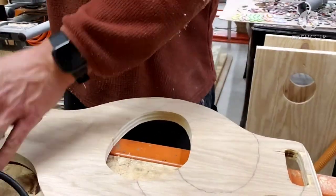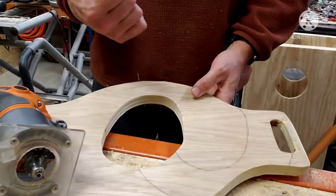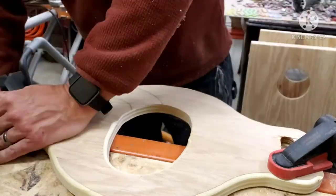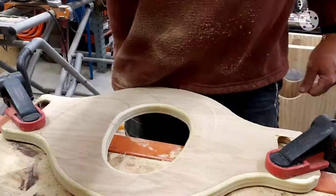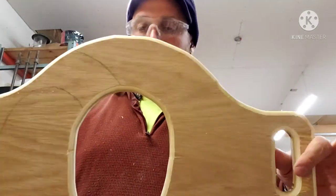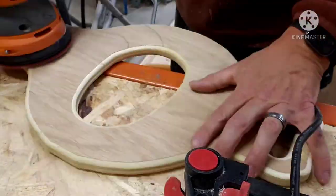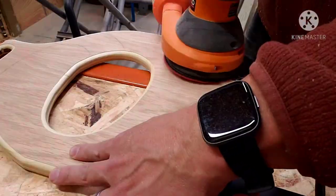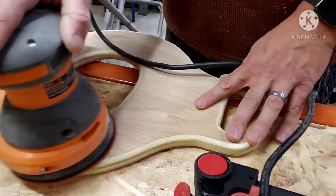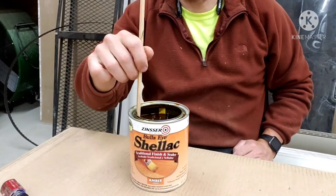I'm going to go ahead and clamp this down again and take my little rigid palm router with a quarter-inch round-over bit, go around the edge of this. Don't want any sharp edges.